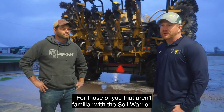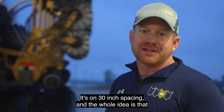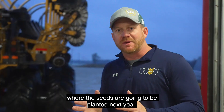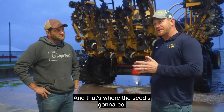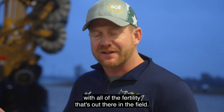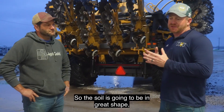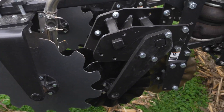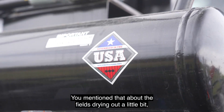For those of you that aren't familiar with the Soil Warrior, the machine we've got here is a 16-row Soil Warrior on 30-inch spacing. The whole idea is that this goes out into the field and creates a strip that prepares the field where the seed is going to be planted next year. The corn planter comes back and focuses right on top of that area where we've done the tillage. It gives us that seed bed for the corn, mixed up with all the fertility in the field. Any residue left is going to be managed — either pushed out of the way or mixed into that strip — so the soil is in great shape to give us even emergence and get the crop up and going next season.